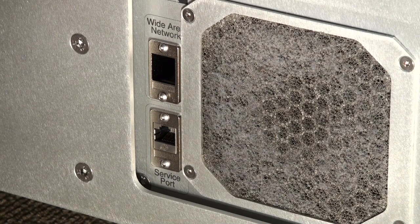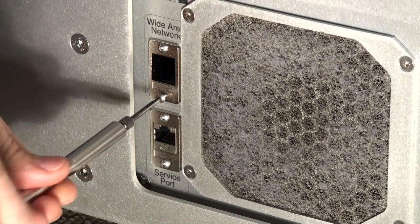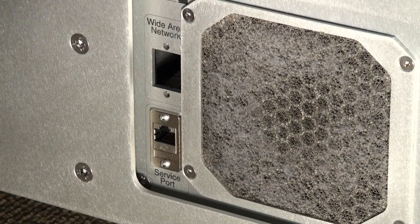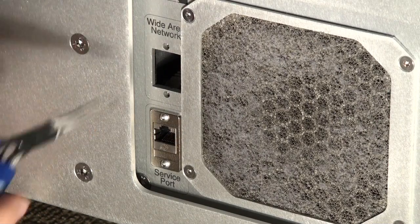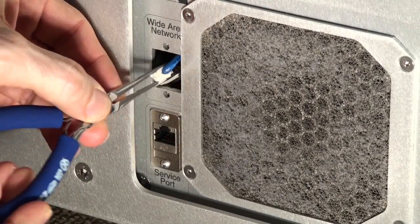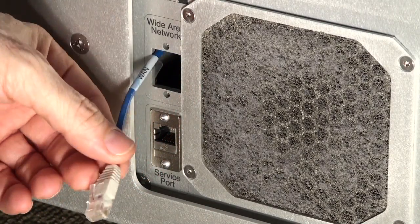First thing we do is remove the panel mounting flange. Then we have to retrieve the RJ45 connector from inside the robot. I've already removed the connector, but the cable is still there. So now I've got the cable out.